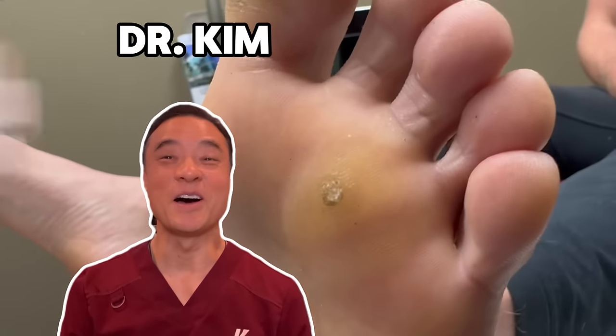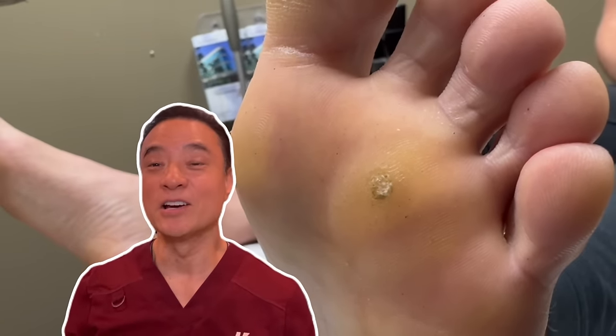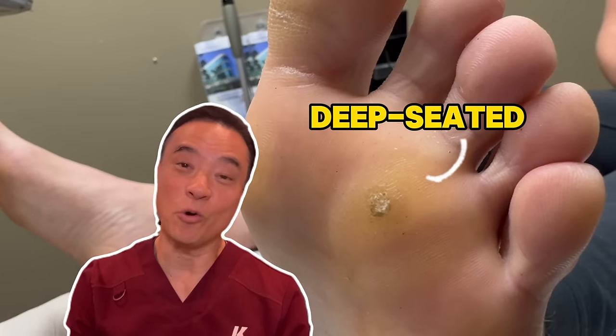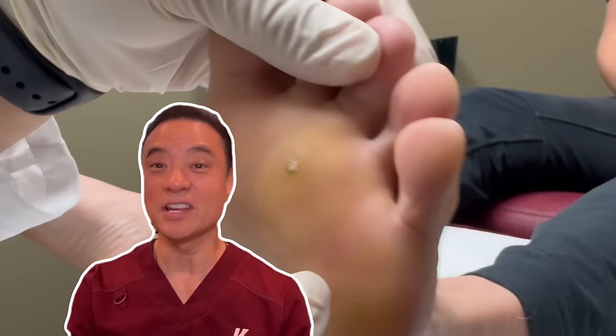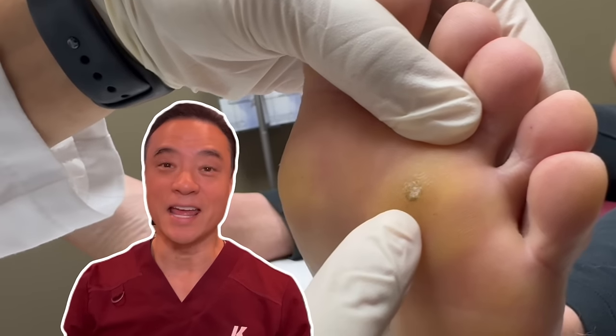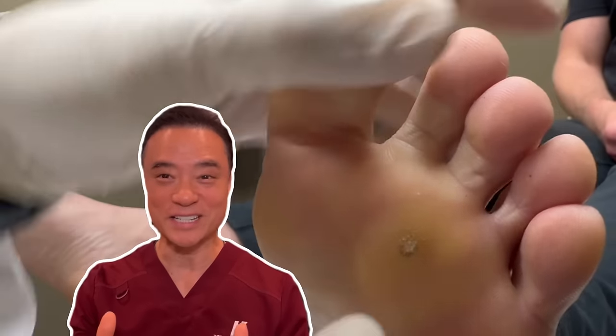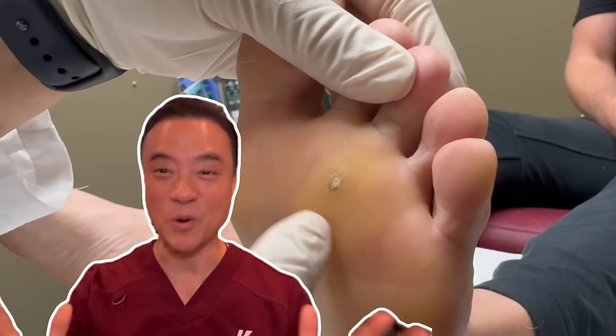Hi, everyone. This is Dr. Kim, America's holistic foot doctor. In this video, you meet my patient who has developed a deep-seated corn from teaching dancers for many hours a week. He recently had this burned, and now he is here to have this removed. Let's see how I can remove this without absolutely no pain at all.